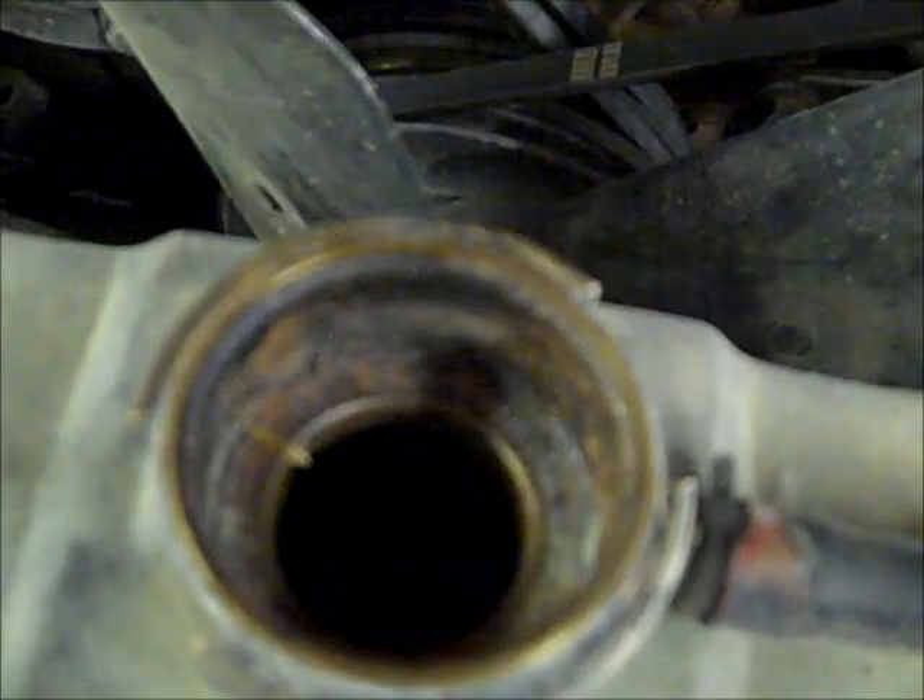What had happened was I put the old radiator in it and it had been sitting open. I did not flush it out and there was a bunch of gooey nasty stuff in it. I've seen this happen once before. We did change the thermostat — that is one thing we did do — but my suspicion is that the radiator is plugged up and that's why it's overheating.